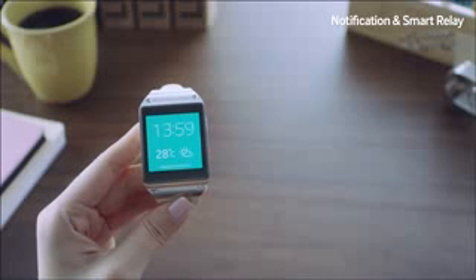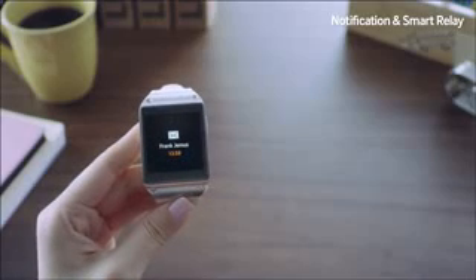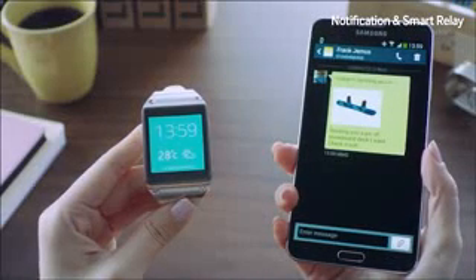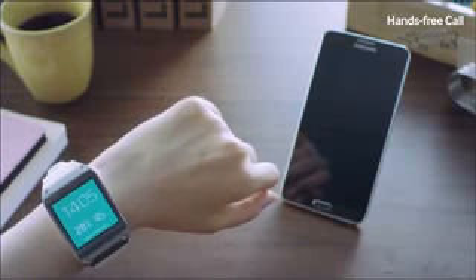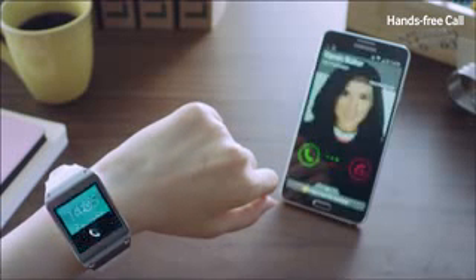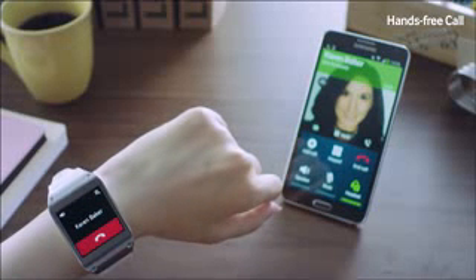I received another message from Frank. I can check the message on here, but I want to do so on my Galaxy Note 3. So I'll simply pick up my Note 3, and instantly the full message will be displayed using the Smart Relay feature. With the Galaxy Gear's built-in speaker, I can send and receive calls without having to hold a mobile phone. Karen is calling me, and I'll receive the call on my Galaxy Gear by swiping the screen.